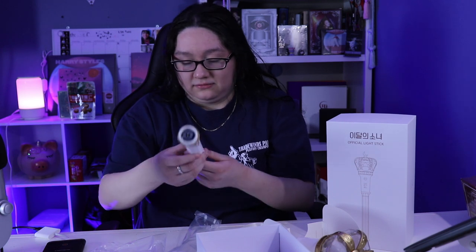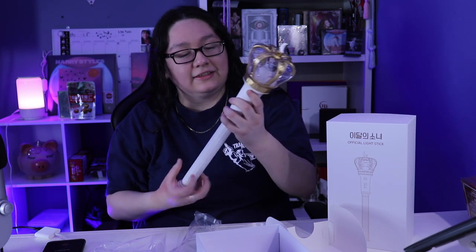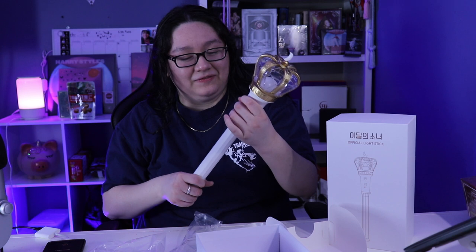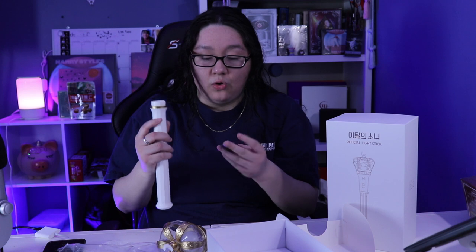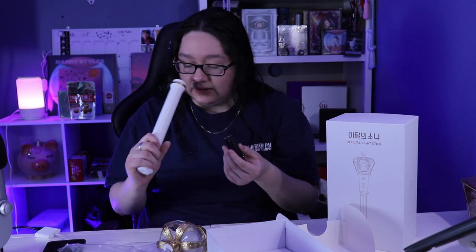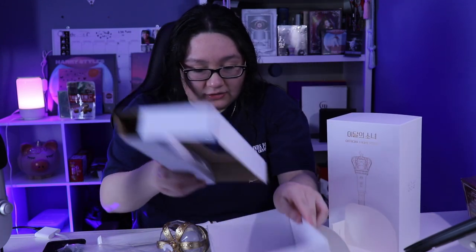Does it already have batteries? I don't know. So we just attach this to this — oh my god, that scared me! Okay, ready? Hopefully it turns on. Okay, you ready? Oh — where are the batteries? It doesn't come with batteries! Oh my god, are they the small batteries? I don't have small batteries. How many? One, two, three...